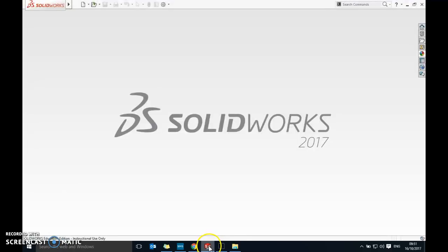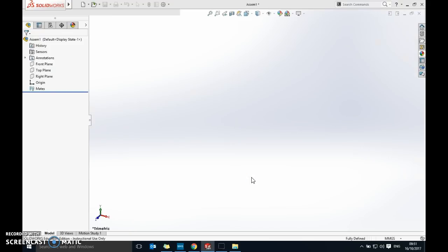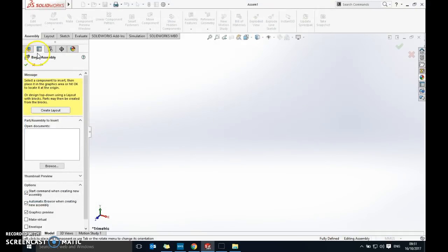Open up SolidWorks and go to File > New. Don't pick Part — the parts are all done for you. Select Assembly by clicking the middle option and click OK. It opens up and on the side it's already giving you the option to choose which part to open.